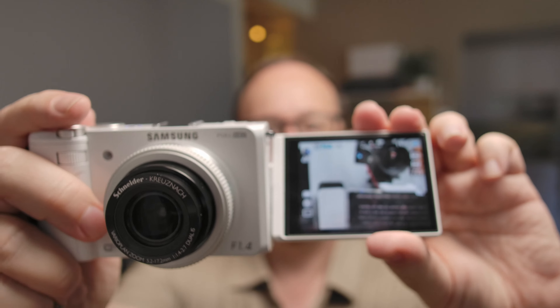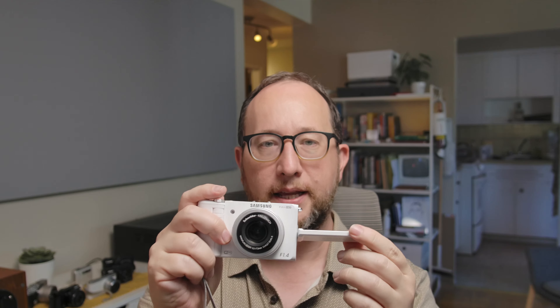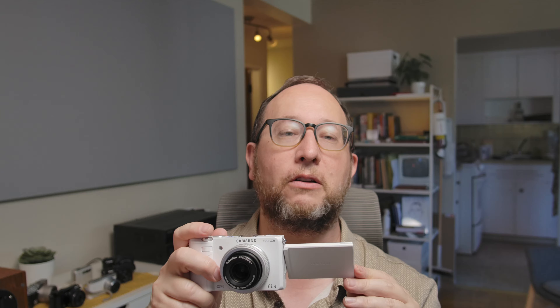The third thing that really stands out is the flip out OLED screen. Despite being so old, this is one of the brightest screens I've ever seen on a camera, and it's super convenient and nice to use. It actually still feels pretty modern even in 2024, although it has that subtle OLED glow that's a little bit greenish when you look at it off axis, just like an old Samsung smartphone. The screen tilts and articulates every which way, and it's super bright and easy to compose with.